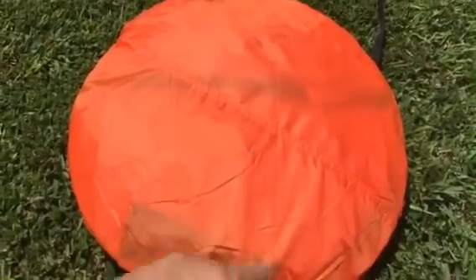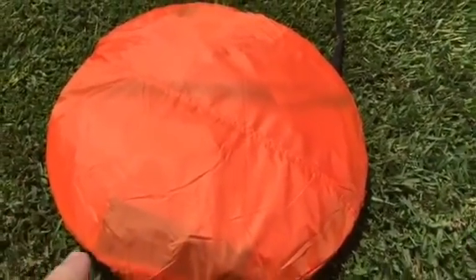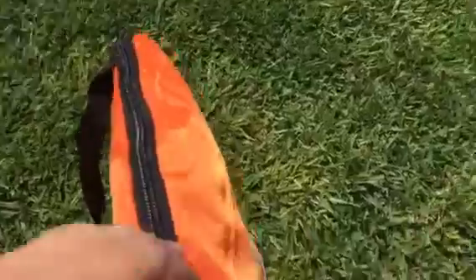Hey guys, this right here is one of those pop-up beach tents. This one is orange and it is still in its case. I'm going to attempt to do this one-handed — I'm going to attempt to unzip this. Not working too well.